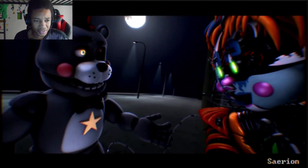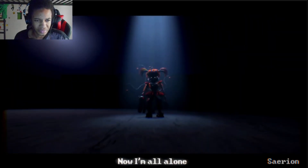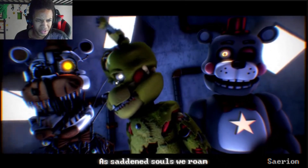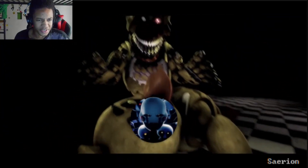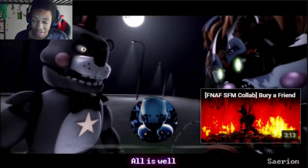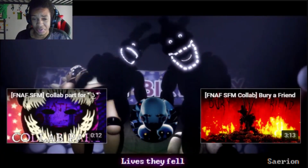Springtrap, Lefty, Molten... Austin and the animation. That was pretty great though, I can't lie, that was pretty great. He already watched this Bury a Friend collab and that was insane.